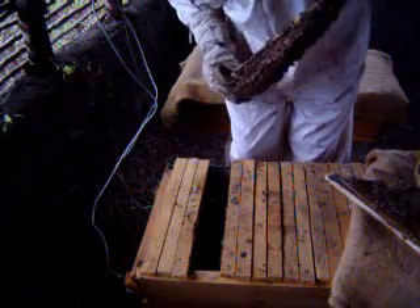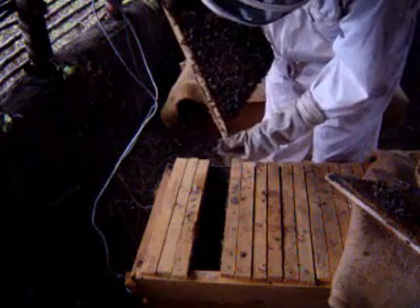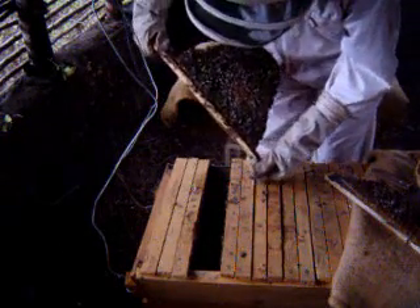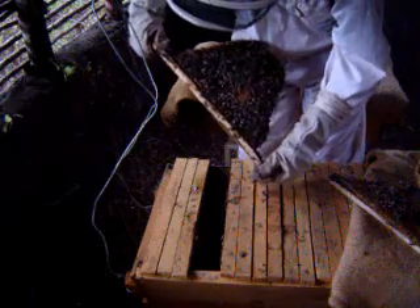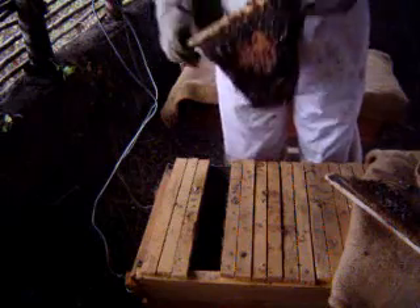You can see here I am trying to find the queen. It is difficult to find the queen with African bees because they tend to run up and down on the comb. You can see they are really moving around, running around — it is difficult to catch the queen.